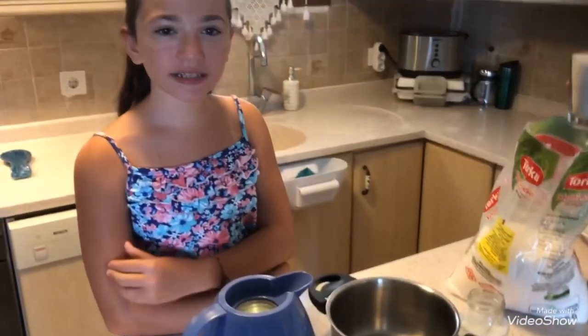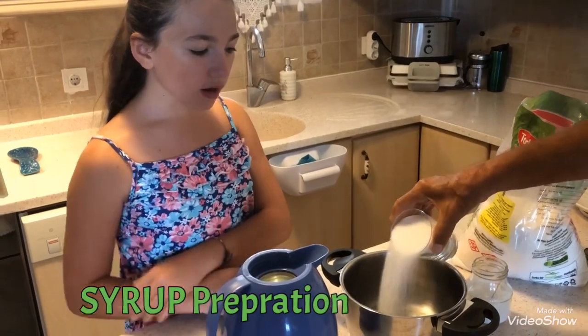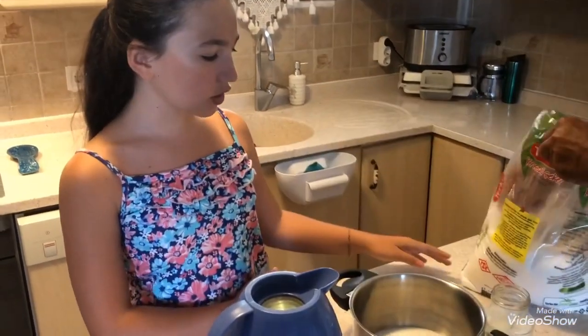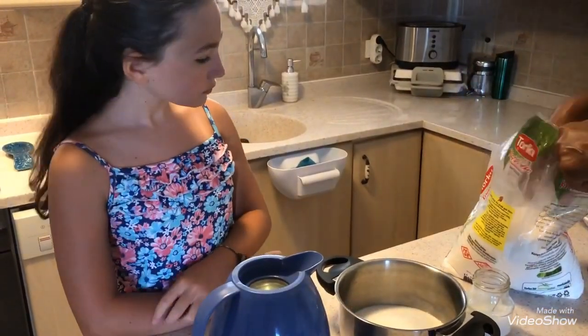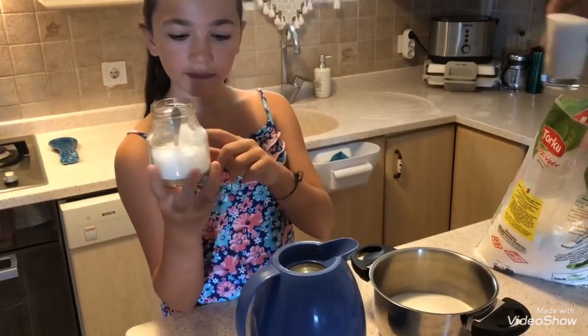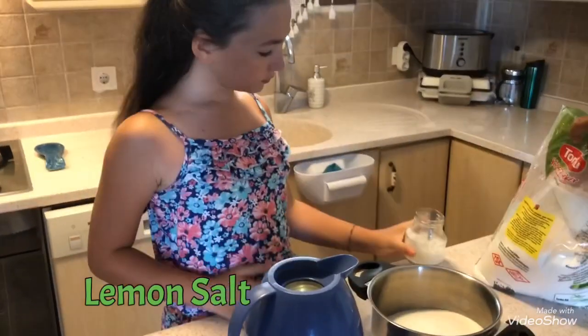While the kadayıf is cooking we will prepare the syrup. For half a kilogram of kadayıf we use three glasses of sugar and two glasses of water. While it's boiling you need to add some lemon salt.